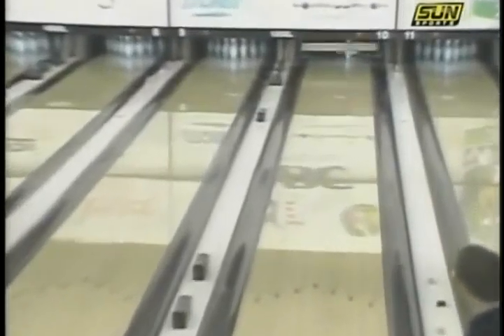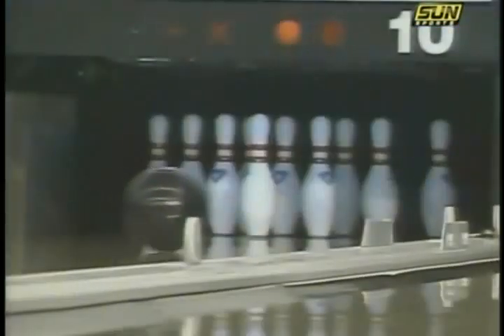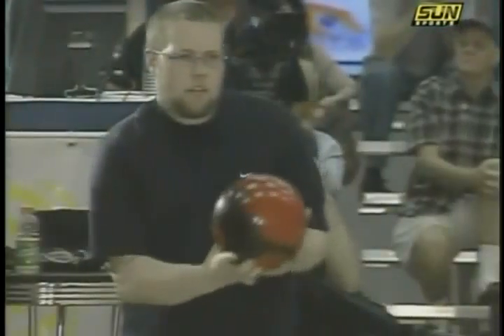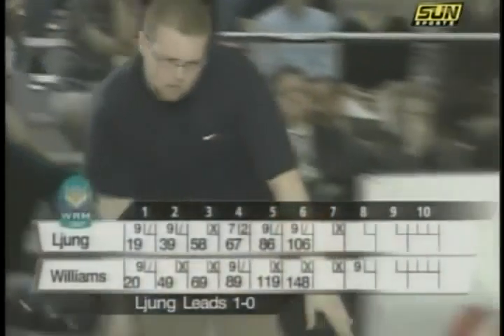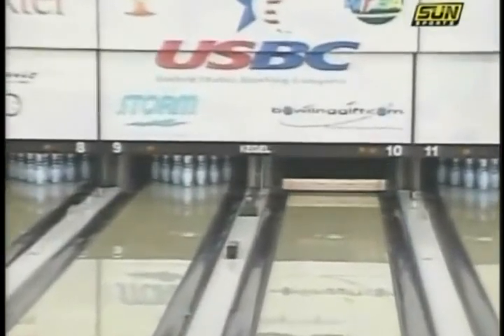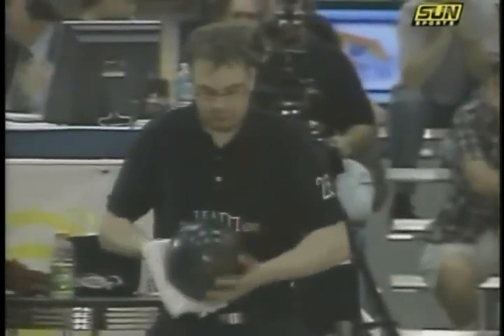Left of target. Stewart, not unhappy with the result given how far left of target that ball was. Yeah, that was a good two boards left, but more importantly, his angle through the front part of the lane was down quite a bit. He was well over five or six degrees before, and that was under five. So in layman's terms, Johnny pulled it. Okay, thank you. I'm trying to get a job here.